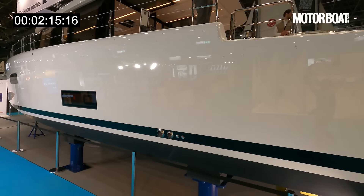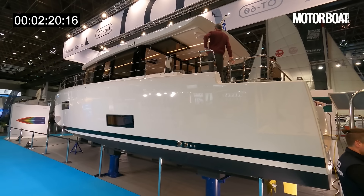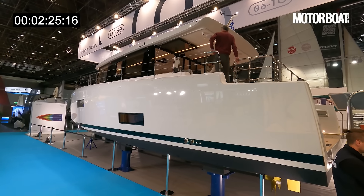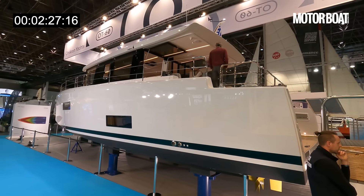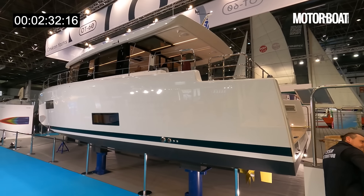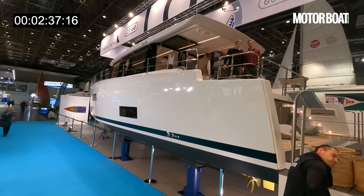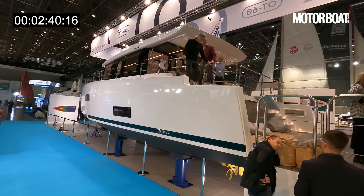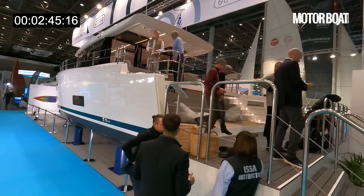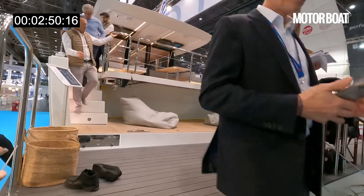They've deliberately kept the wheelhouse relatively low. It is all built extremely stiff but very light to maximise fuel efficiency. It's powered by twin 250 horsepower Yanmar engines for a maximum speed of 16 knots, but cruising at 8 knots it has a 1,000 mile range from a 1,200 litre tank. That is phenomenal for a 60 foot boat — just 1.2 litres per nautical mile. Astonishing for a boat of this size.